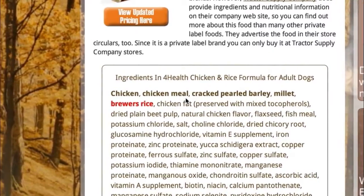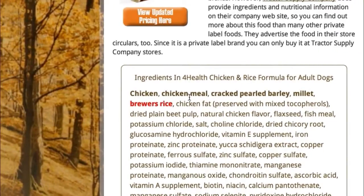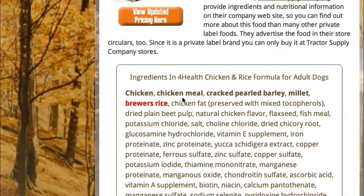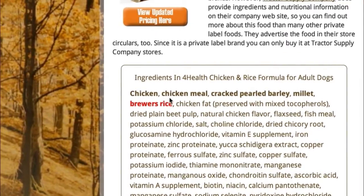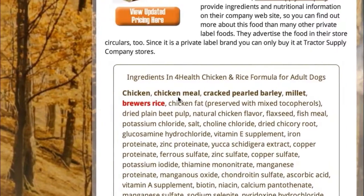With meat meals, what you want to look out for are unnamed meals. So if this just said 'meat meal' as the second ingredient, that's not so great because you don't know where that meat is coming from. In this case, they actually named chicken, so we know this is going to be a decent ingredient.